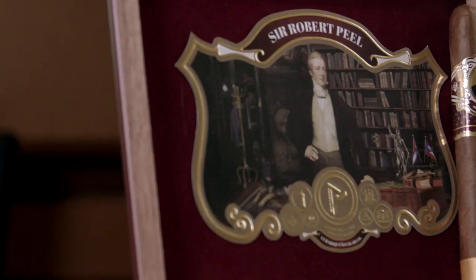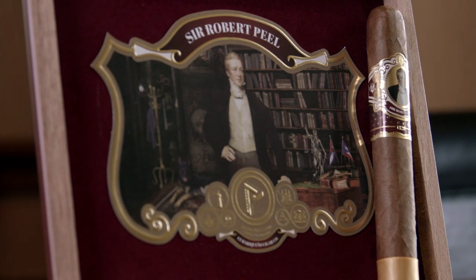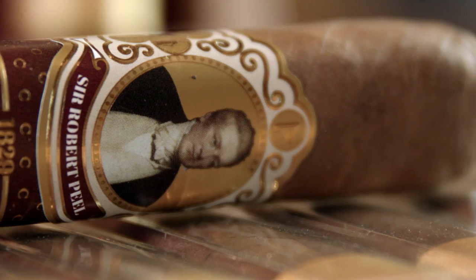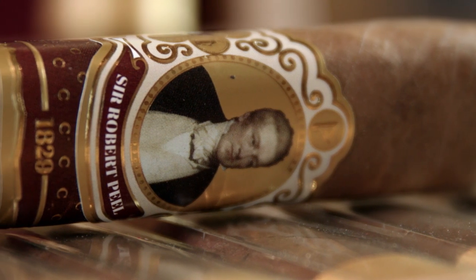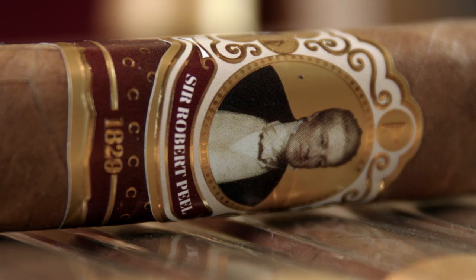Why did they choose the name Sir Robert Peel? Well, Sir Robert Peel was the Prime Minister of the United Kingdom and twice its Home Secretary. He founded the Metropolitan Police Service in 1829 and set up their headquarters in Scotland Yard — that's where you get Scotland Yard. That makes sense because Juan and Bill are also police officers, and all their cigars revolve around some kind of police jargon.